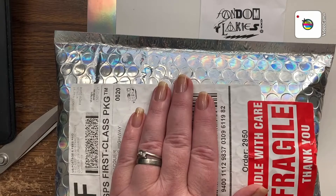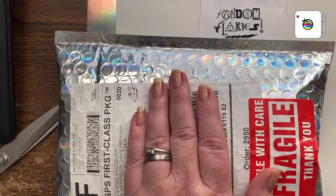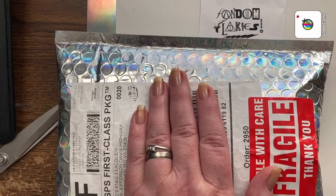Hey guys, it's Jinga. Long time no see. I just got my Fandom Flakies box for January. Let's see what I got.